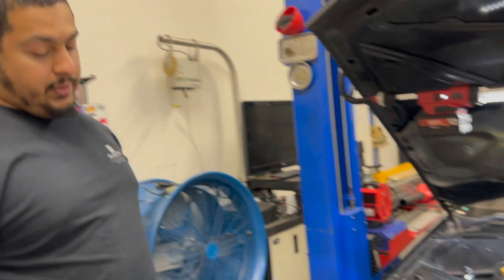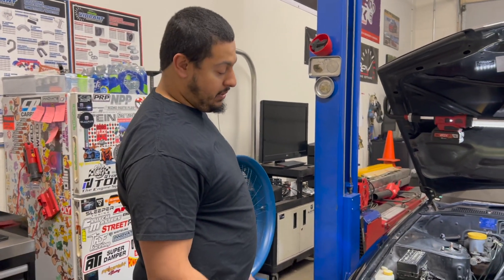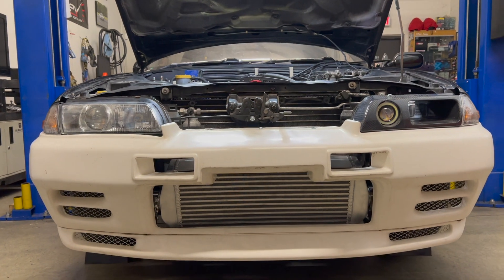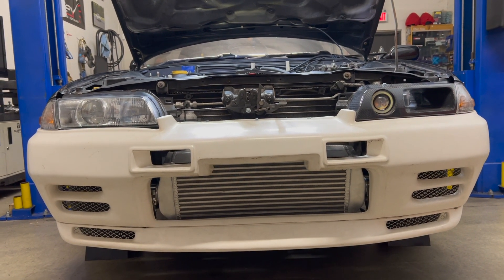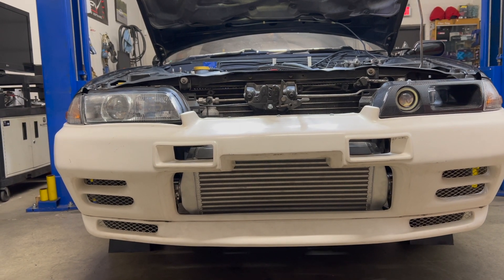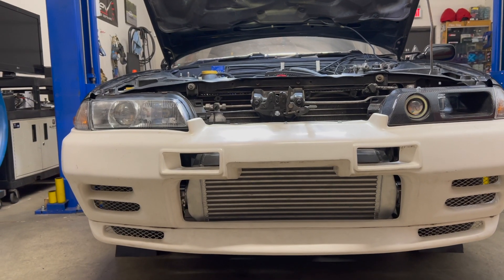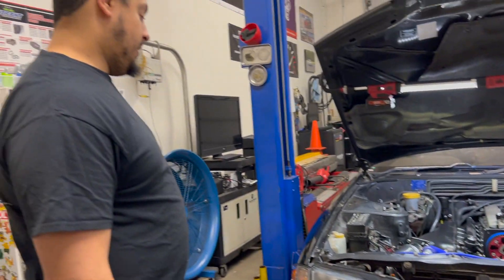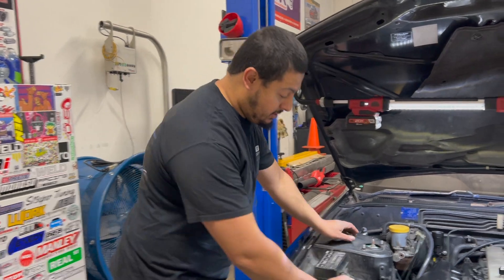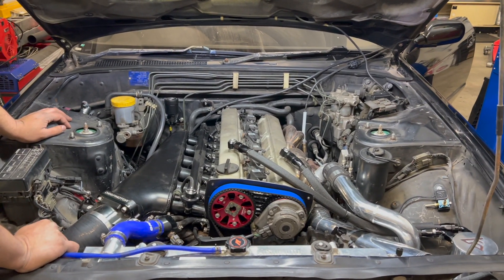We got the intercooler all mounted up, with the bumper trimmed to fit the intercooler nicely — looks very good. We have the exhaust made from the ISR downpipe all the way to the Tommy muffler, three-inch stainless. Everything lines up and fits very nicely. It's coming together really well.